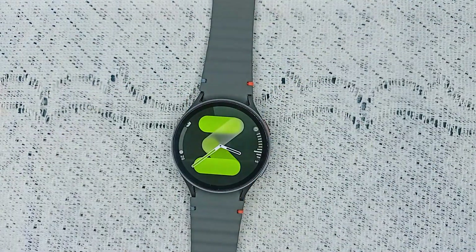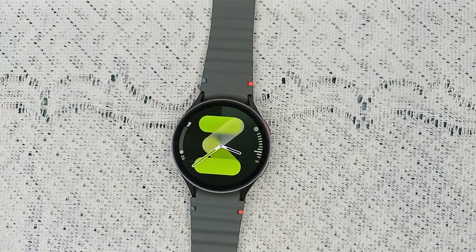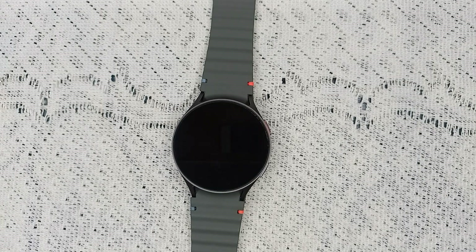The final fix is to unpair and repair your watch. As a last resort, you can unpair your Samsung Galaxy Watch 7 from your phone and then repair it. This will reset the connection and potentially fix any underlying issue. Open the Watch app, go to Settings, select Unregister Watch, and then repair it.